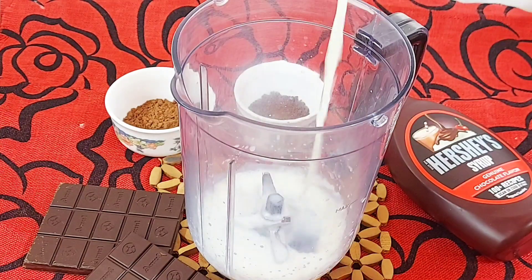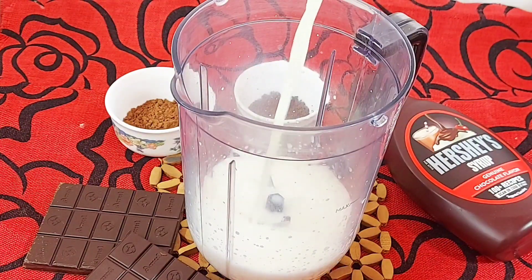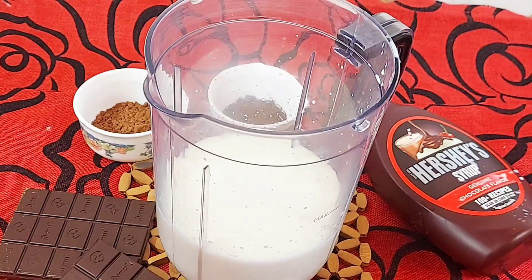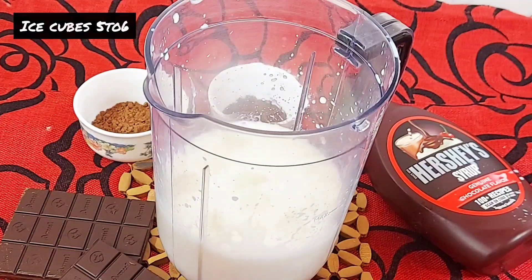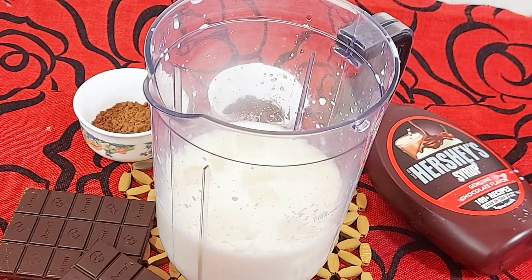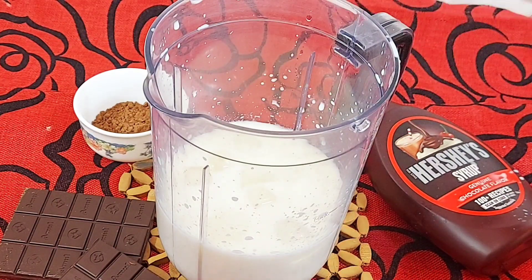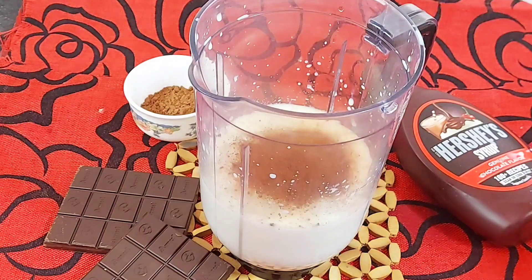For 2 glasses of shake we need 1 and a half glass of milk. We will put it in the jar and add 5-6 ice cubes, 2 teaspoons of coffee powder — you can use any brand — and 1 teaspoon of cocoa powder.